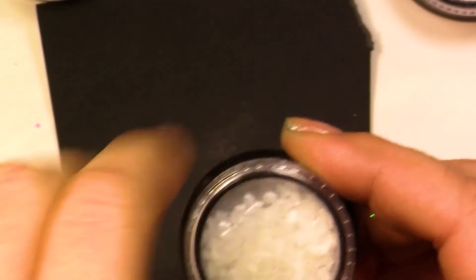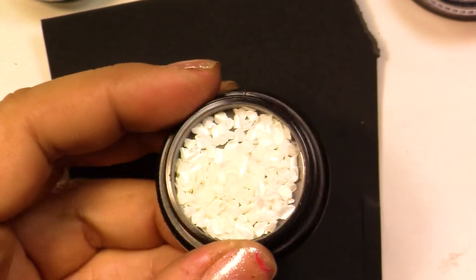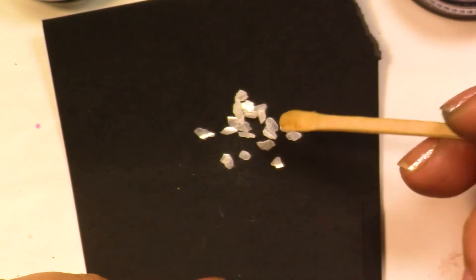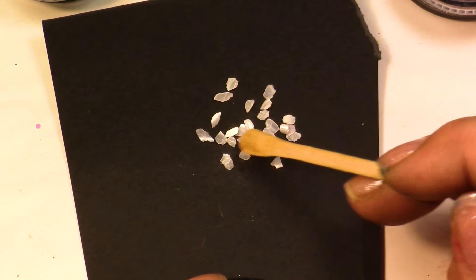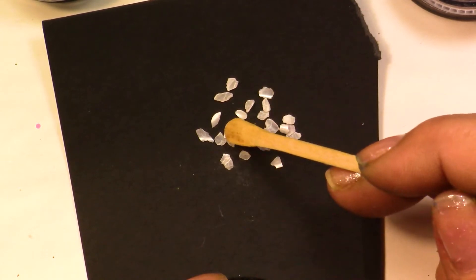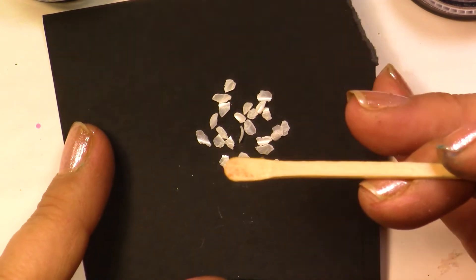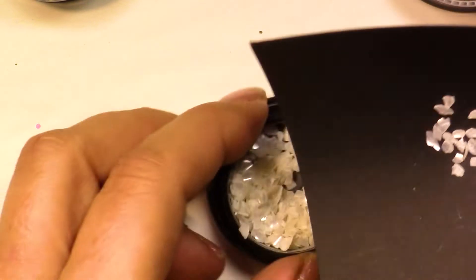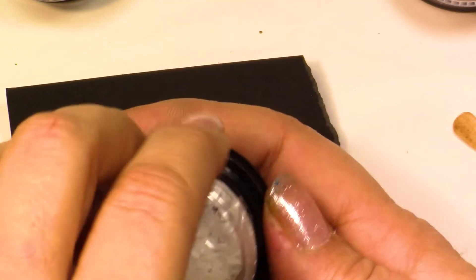I want to show you this because sometimes when you're looking at your screen you're not sure what you're really looking at. This is about the same thing but it's pure white — not much color to it, but there are bigger chunks and it really looks like the inside of a shell. It's not bad — it's got a nice look to it, not that glossy but not matte either — kind of like satin.